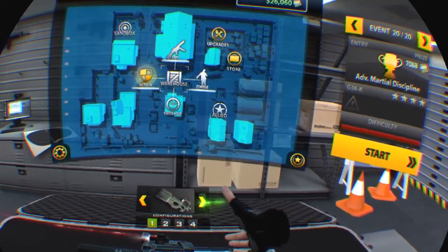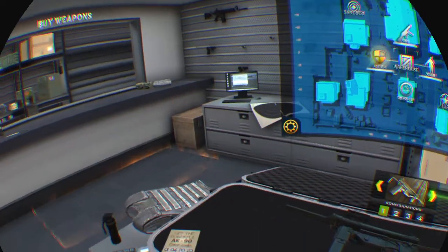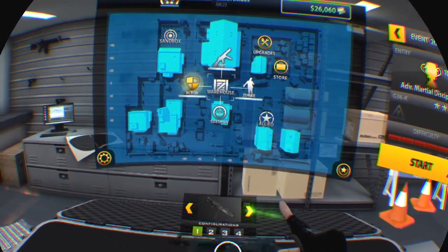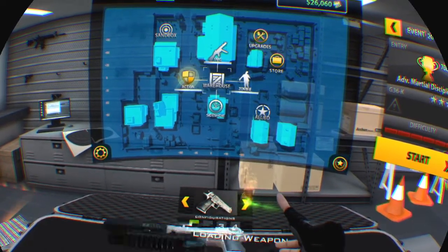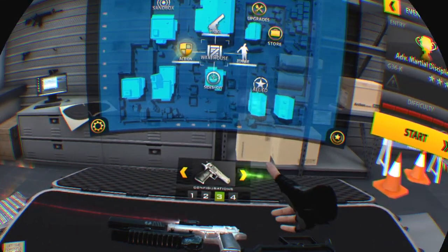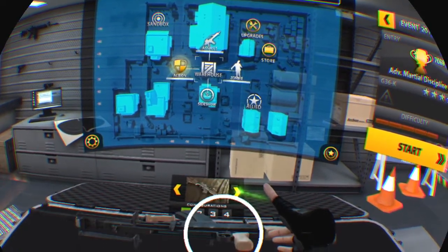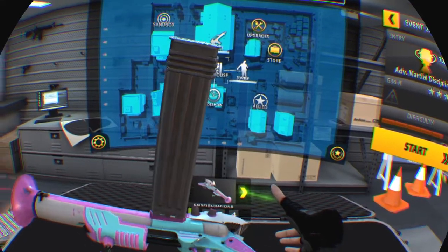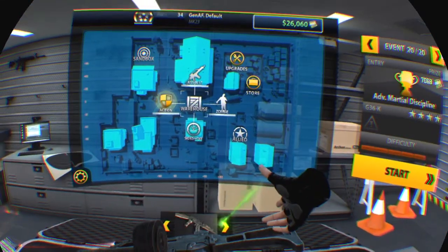That took seven clicks to switch to this weapon. I was expecting another one like the tack gun when it said 'powerful' — that threw me through a loop.